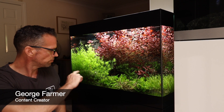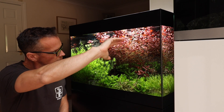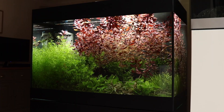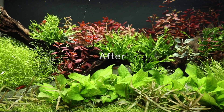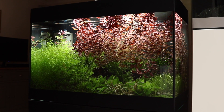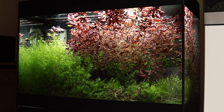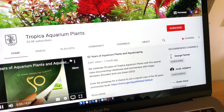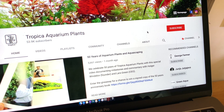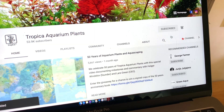Hi everyone, George Farmer here, content creator for Tropica Aquarium Plants. Welcome to this video where we will show you exactly how we transform this overgrown planted aquarium into something that's a little less chaotic. If you like this video please hit the like button and subscribe if you haven't done so already. Every week we release new videos on plant profiles and aquarium updates and tips, so ensure you have notifications turned on by clicking the bell icon next to the subscribe button.